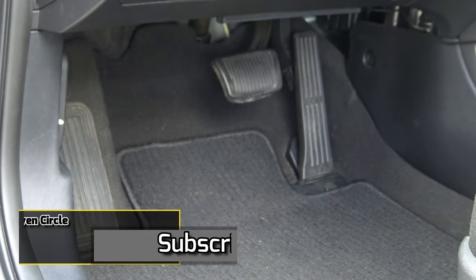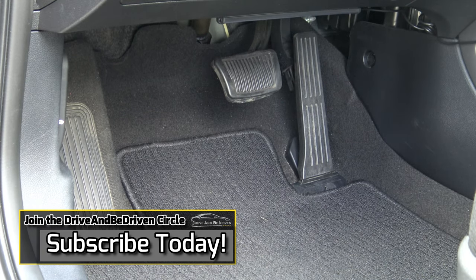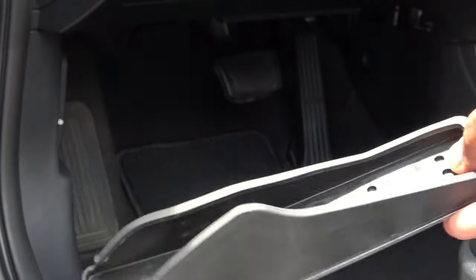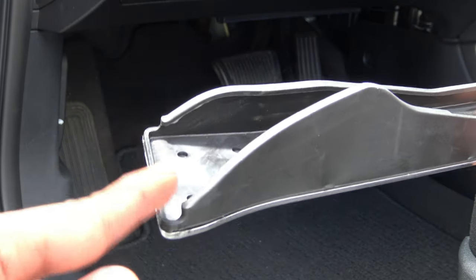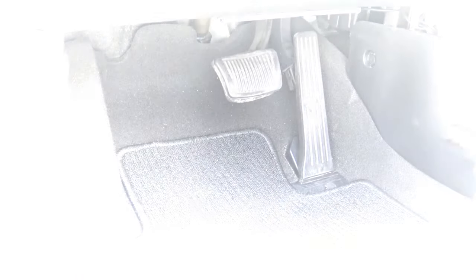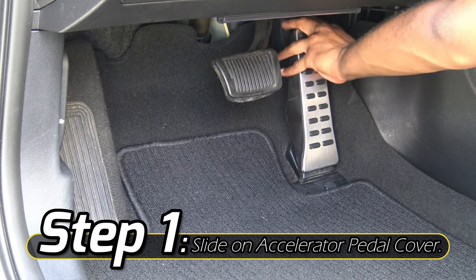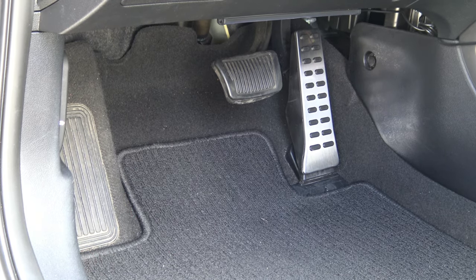The first one I want to install is the accelerator, because it is the easiest between all three. On my 2017 Hyundai Veloster it's relatively simplistic — it holds on with these portions and you just slide it right into this opening. And there we go — that literally took me at most about five seconds. You just put it on, slide it right on, and you have your beautiful looking aluminum accelerator.